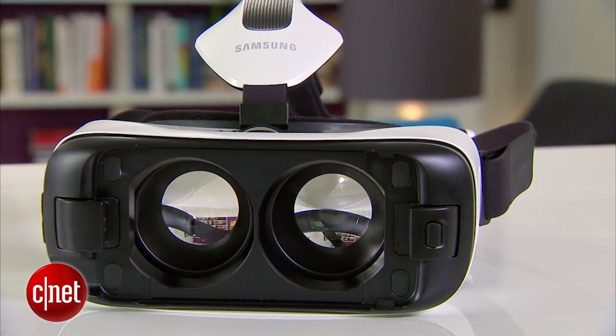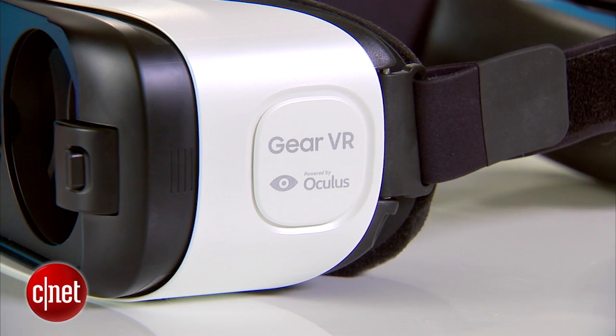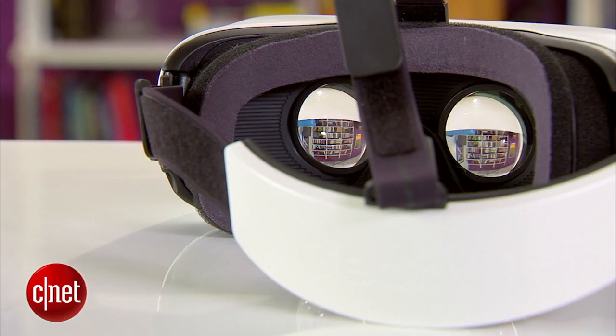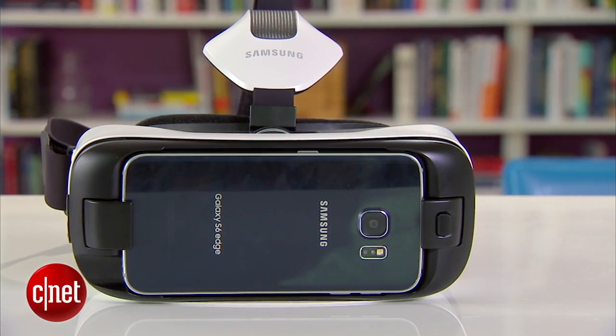The Gear VR hasn't changed all that much from the original Gear VR we saw back in December for the Galaxy Note 4. It's still powered by software built by Oculus, the Facebook-owned VR company that makes the Oculus Rift. It's also still called the Innovator Edition, a signal from Samsung that while anyone can pick one up, it's really aimed at developers and not the average consumer.